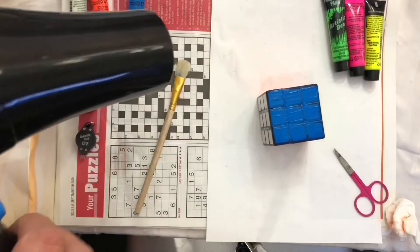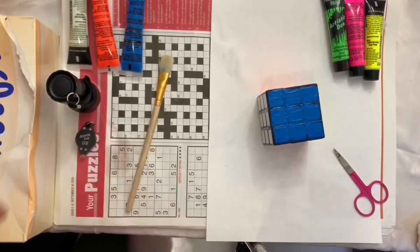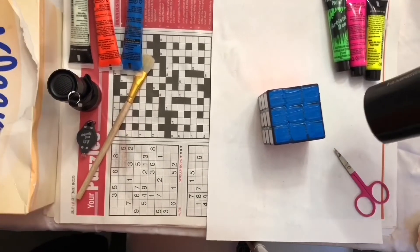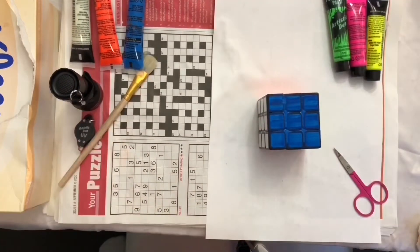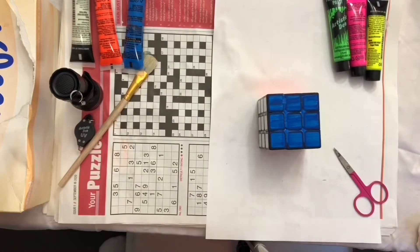I should have probably let it dry naturally for a day, but I've got no patience. So here we go, hair drying it out. All right, let's see if it's dry. Oh, still a little bit wet. It'll be right.